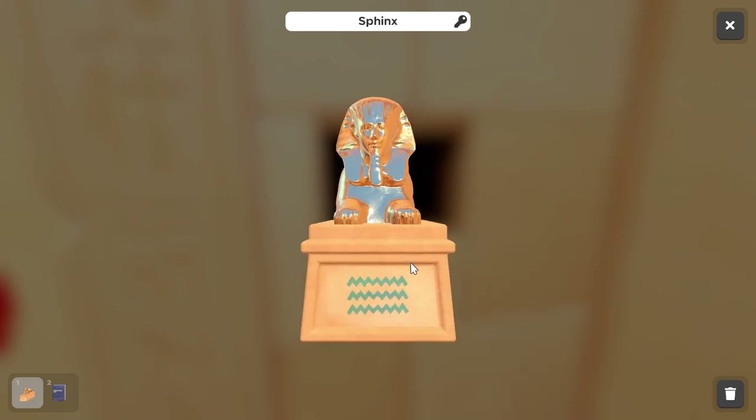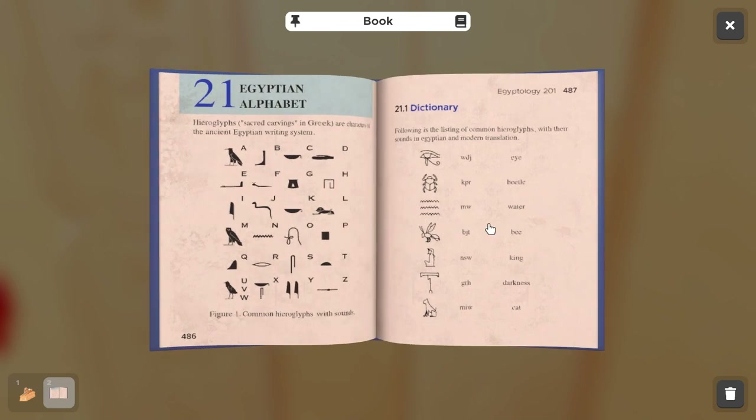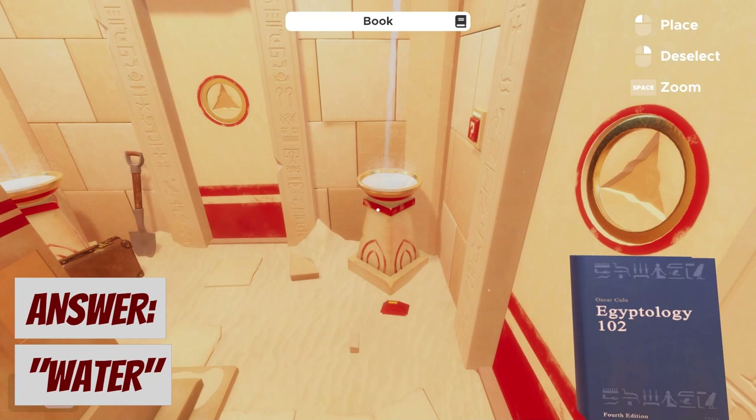Now that we've gotten a new Sphinx statue, we'll repeat the same process. Match the waves hieroglyph to the word in the book — water. Let's place this Sphinx in this fountain here.